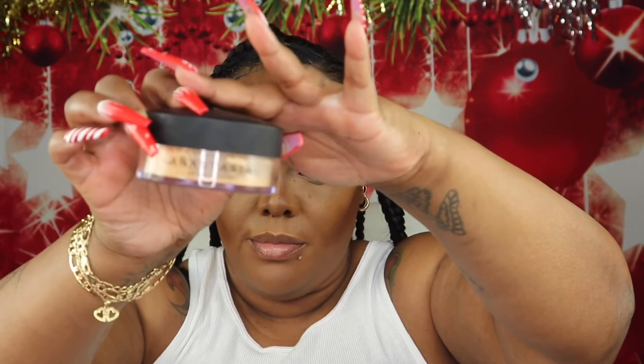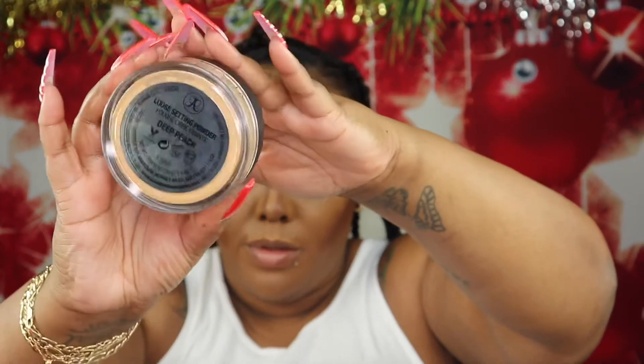To set this concealer, I'm going to go in using the Anastasia Beverly Hills Loose Setting Powder in the shade Deep Peach. This is also a really good setting powder — it just has a bit of color, but it is one of my top five setting powders.